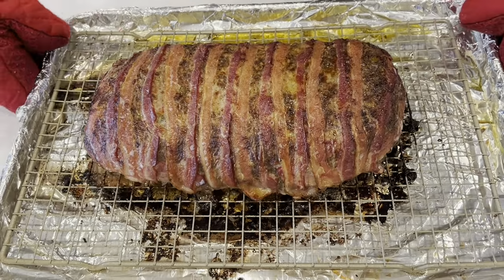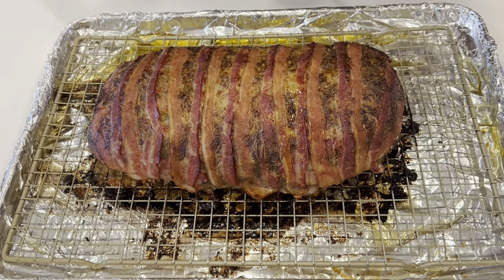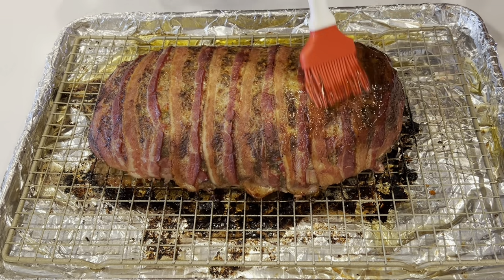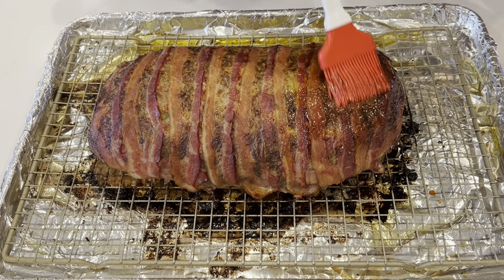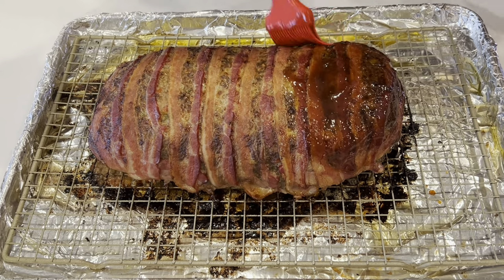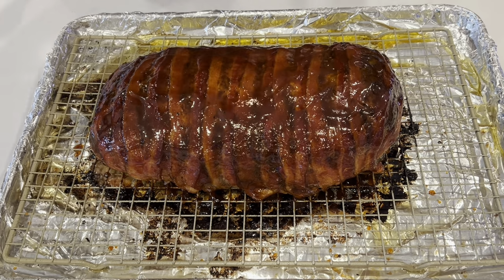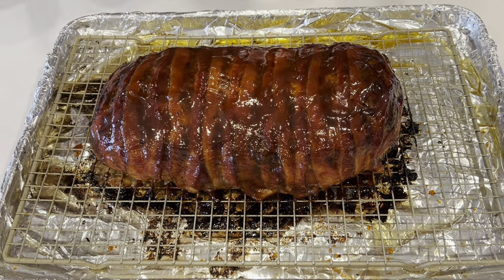My meatloaf has been in the oven now for 45 minutes. You can see the bacon has had a chance to get nice and crisp on the meatloaf. The meatloaf is pretty much done at this stage. All I'm going to do now is coat it in some of my tangy barbecue sauce. At this stage, if you have a lot of fat drippings in the pan, you'll want to drain some of them off. I don't have too many, so I'm going to leave them in there. I've coated all around this meatloaf very heavily in the barbecue sauce. Now I'm going to place it back into the oven for just five minutes to allow the barbecue sauce to stick to the meatloaf.